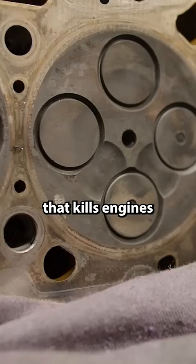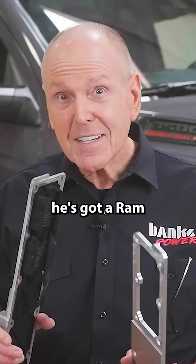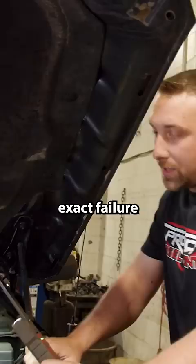If you're a Ram Cummins owner, you may have heard about the dreaded grid heater bolt failure that kills engines. To show you what this looks like, Brad Hunt and his team at ProTech Diesel Center have a Ram in the shop right now suffering from the heartbreak of broken bolts.